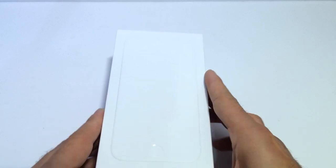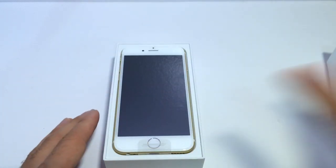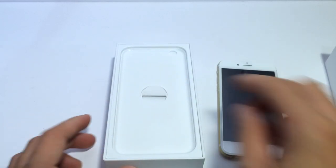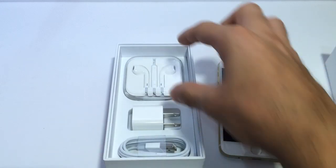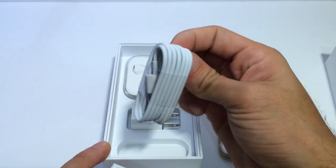Let's go ahead and open this up. And there it is. Let's set that aside. See what comes inside — the usual: headphones, the power adapter, and the USB cable.